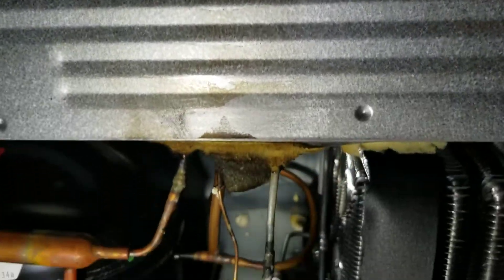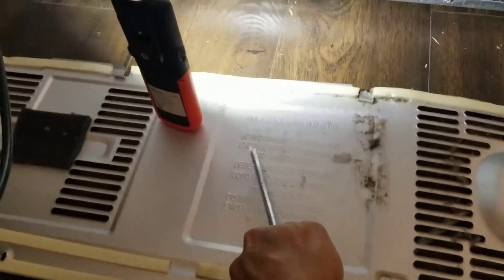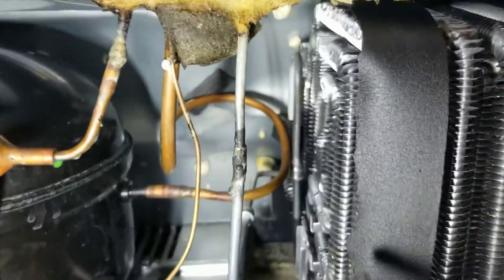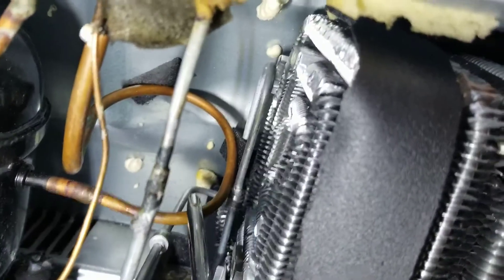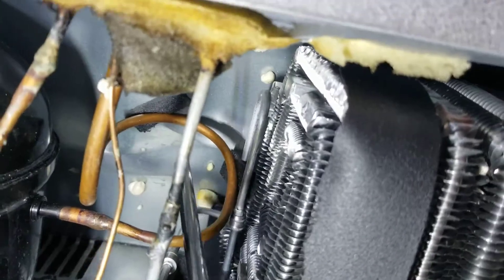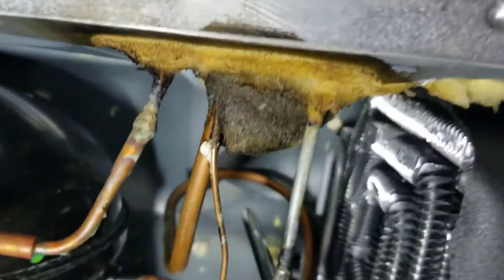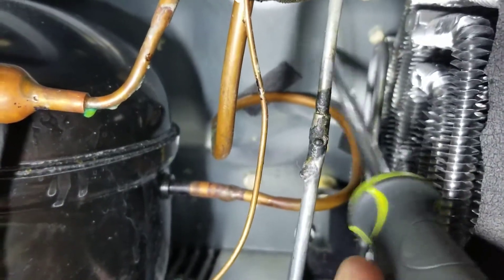What I've finally found, I think, is the source of the problem — on the back panel if you take off the cover. If you look here underneath the fridge, this pipe here I think was vibrating against these coils and against the back plate, the metal plate there.